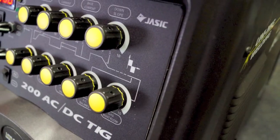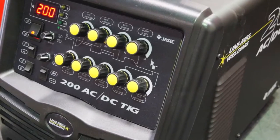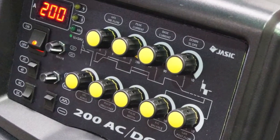Welcome to Unimig. Today we're going to show you the features of one of our most popular TIG welders, the UNITIG ACDC200.